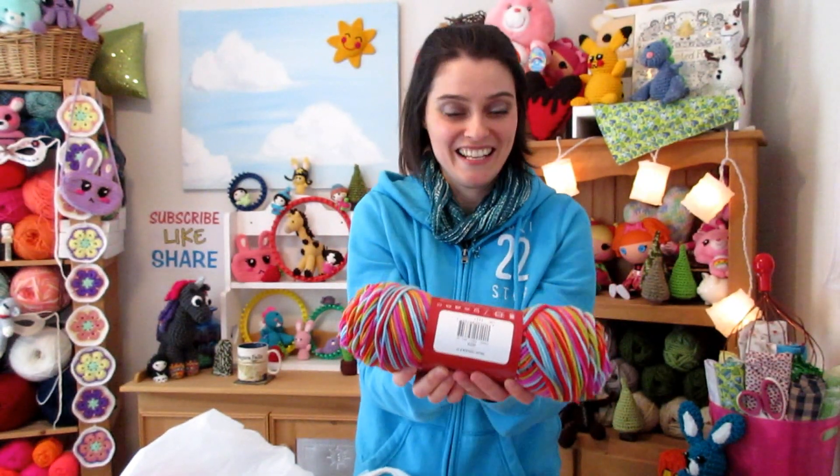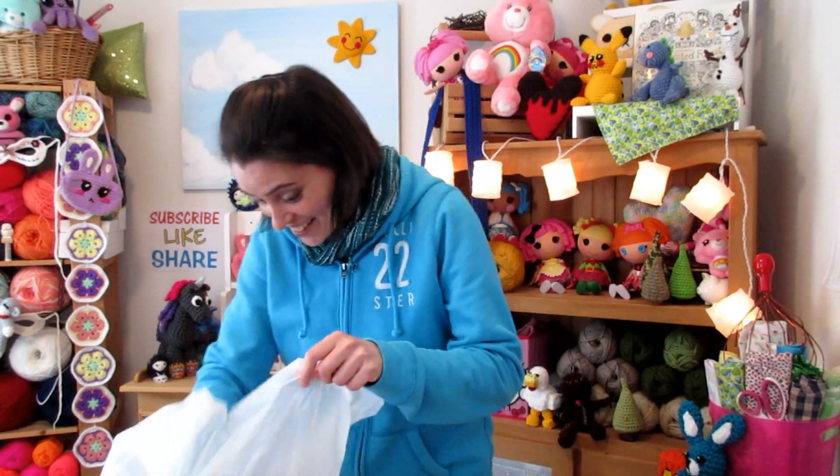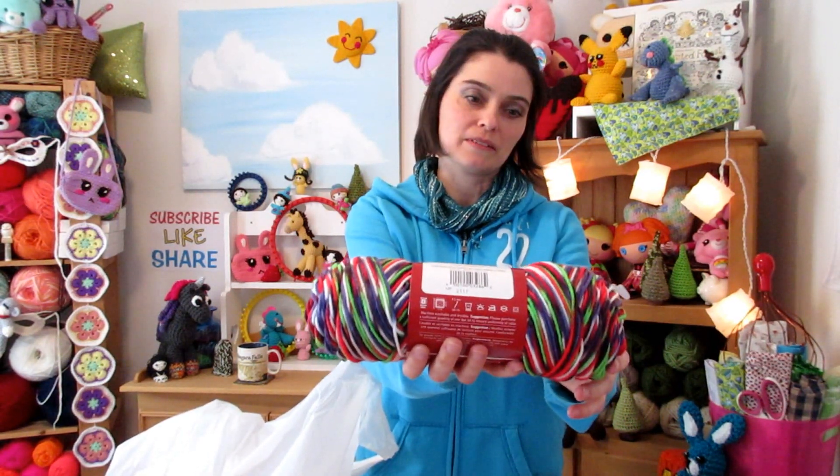I'm a sucker for variegated stuff — I love these colors. This is bright and cheerful, it looks like jelly beans to me. I would make a pair of gloves, maybe a hat, maybe even a scarf out of all this stuff. I am a sucker for variegated yarns, I've got quite a collection of them and my sweetie knows that so he's just adding to my addiction. This one's got purple in it and that looks like bright bright red — I love that, it looks like gumdrops.